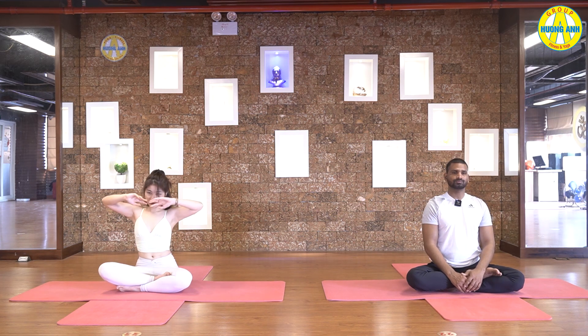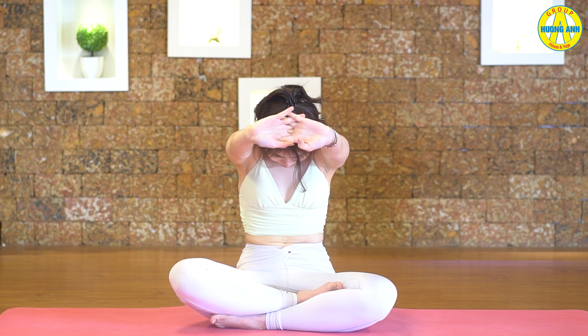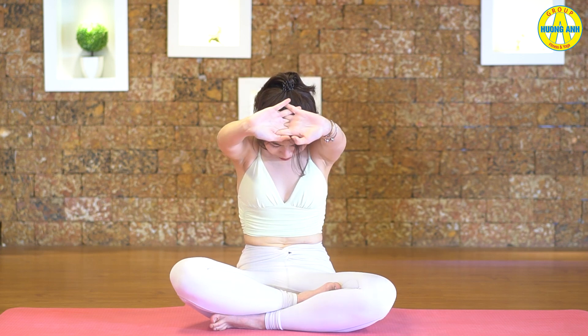Inhale, stretch your ribcage, open your chest. Exhale and stretch forward, stretch your shoulders. Inhale, push your hands backward as much as you can, stretch your shoulders. Exhale and stretch forward, roll your back, touching the chest.